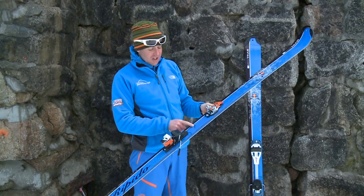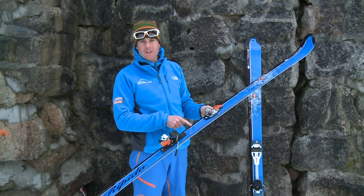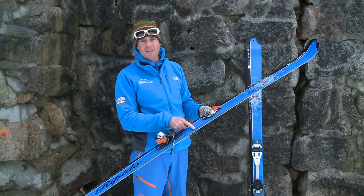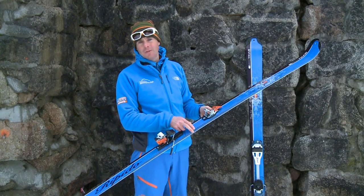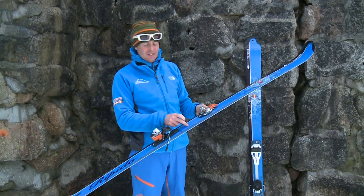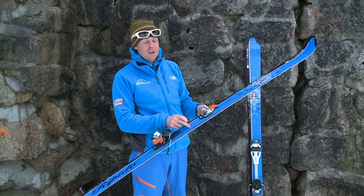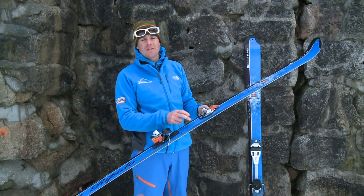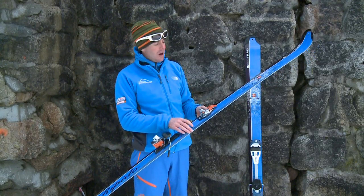If we choose a ski that is too wide underfoot, we will struggle to ski that on hard icy surfaces when it takes a long time to roll from one edge to the other. If we choose a ski that's too narrow, we will be able to turn the ski easily, but we will lose the advantage of the flotation within the snowpack.